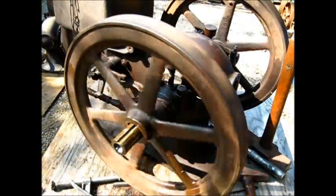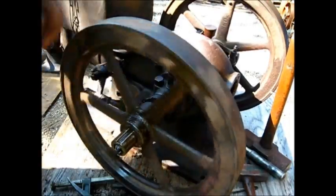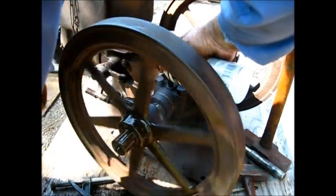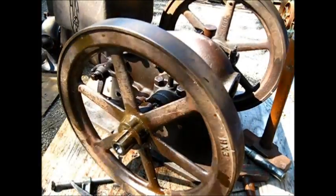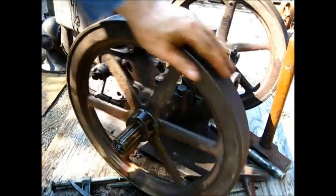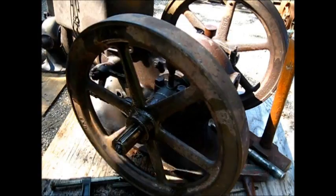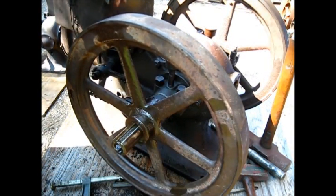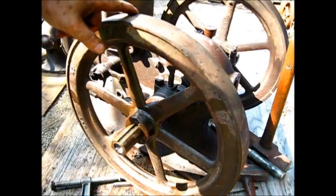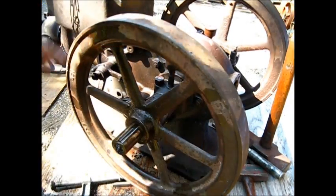Let me show y'all something. Right now is a good time to do something to give you an indication of what kind of condition the flywheels are in. You put that flywheel all the way up against that spacer — that's pretty tight on there — and just use anything where you can get a point of reference onto the flywheel.